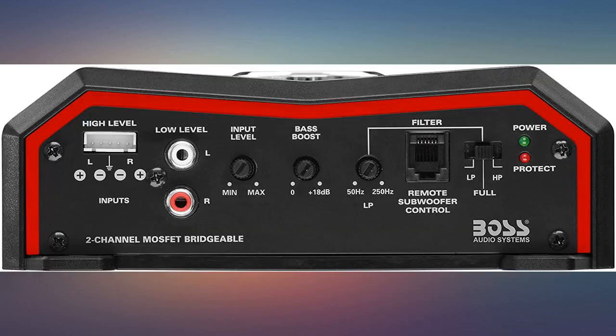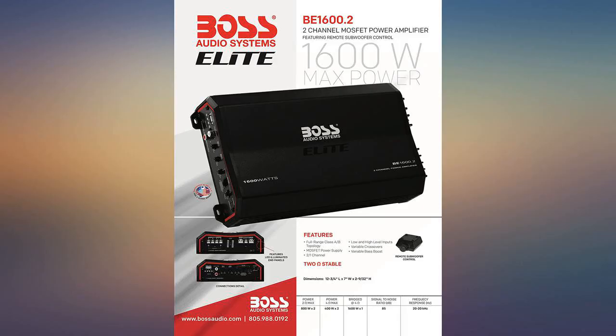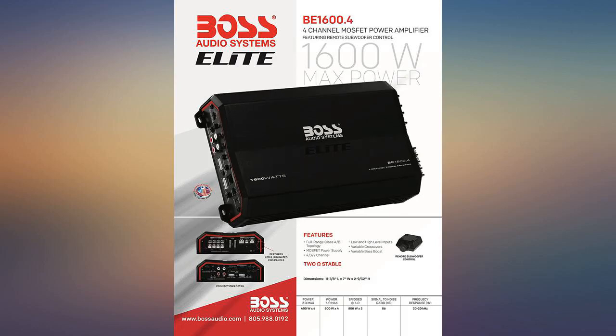I had to purchase a new subwoofer amp out of necessity. The other Boss amplifier lasted just over 6 years. I really like the smaller size and overall design.